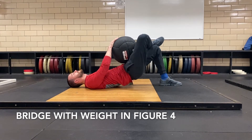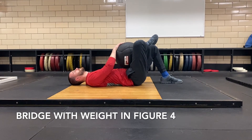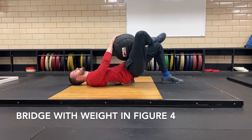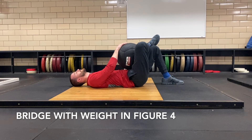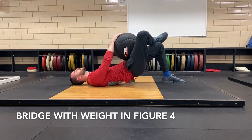Extend the ipsilateral arm to the planted foot and drive into the floor. The ipsilateral arm to the crossed leg will extend to the med ball, weight plate, or dumbbell to hold in place. Fully extend the hips to the ceiling while keeping a neutral spine. Hold for one second at the top, then flex the hips back down to the floor and repeat.